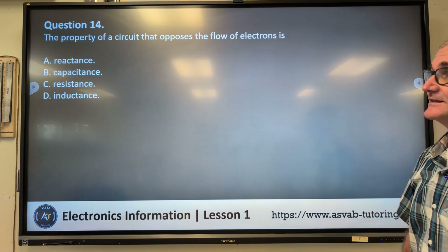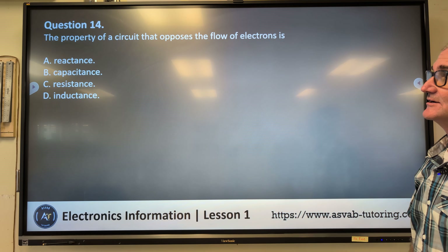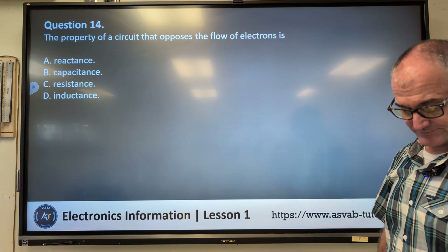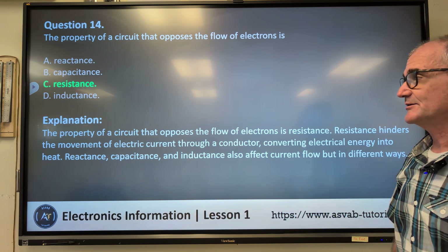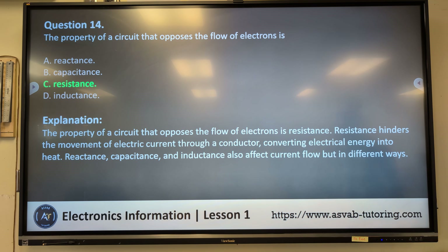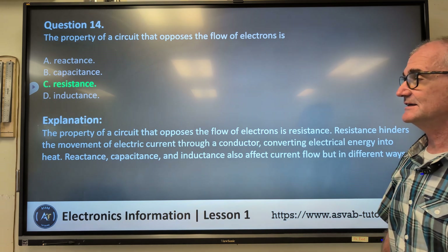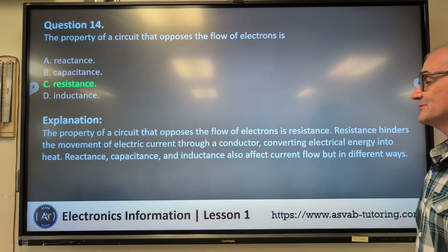Question fourteen: the property of a circuit that opposes the flow of electrons is — A) reactance, B) capacitance, C) resistance, D) inductance. Correct answer C, resistance. Resistance hinders the movement of electrical current through a conductor, converting electrical energy into heat. Reactance, capacitance, and inductance also affect current flow, but in different ways.